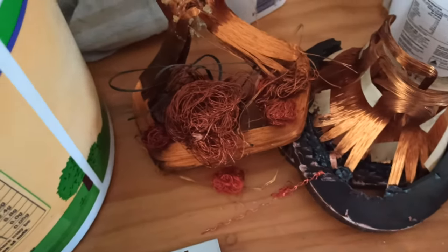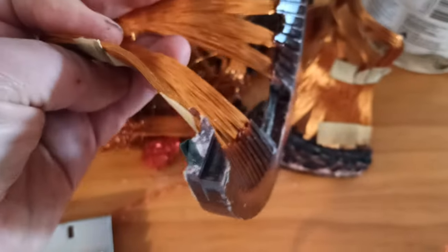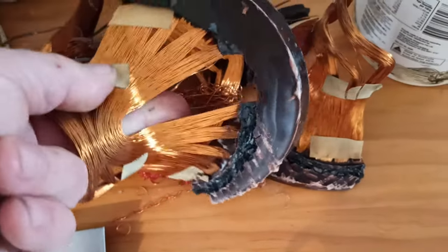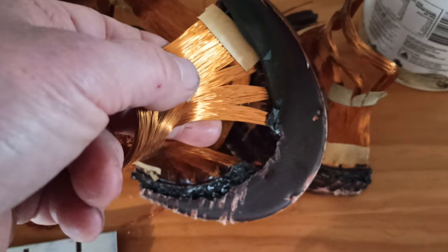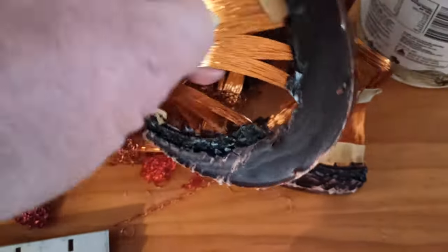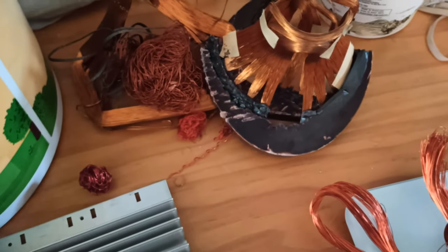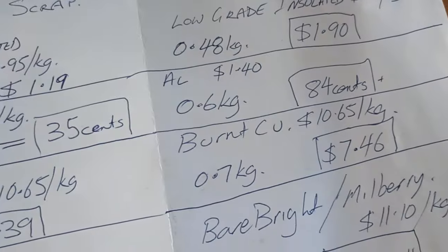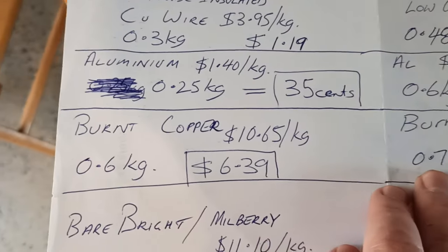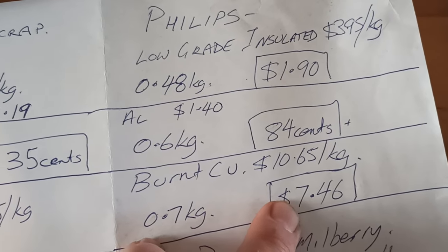Burnt copper — and this is going to be interesting when I take it to the scrapyard. These two bits off the yoke are just absolutely covered in resin, and whether or not they say something is another question. There's still a bit of ferrite — the magnetic material — hiding in there. Let's just assume it's all good and hidden away amongst all the other burnt copper. At $10.65 a kilo, there was 0.7 of a kilogram there — surprisingly close to the Sony one. That's $7.46 for that.